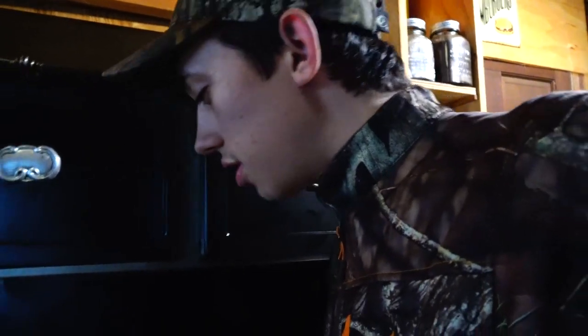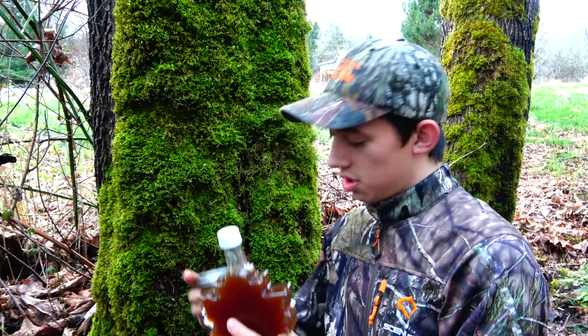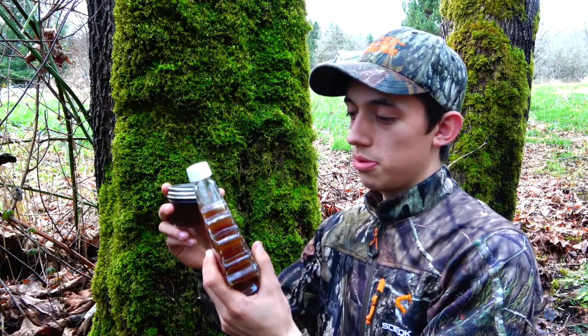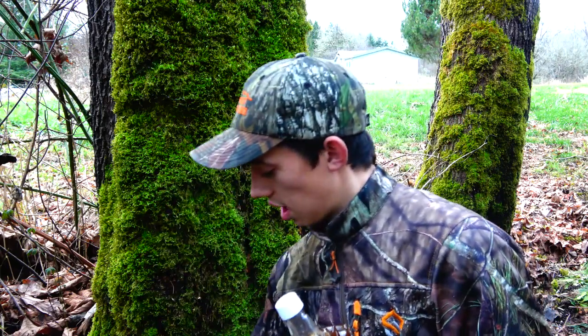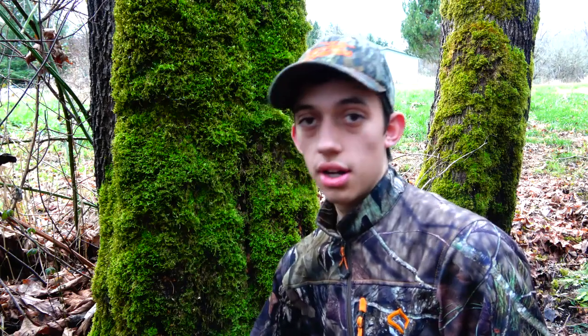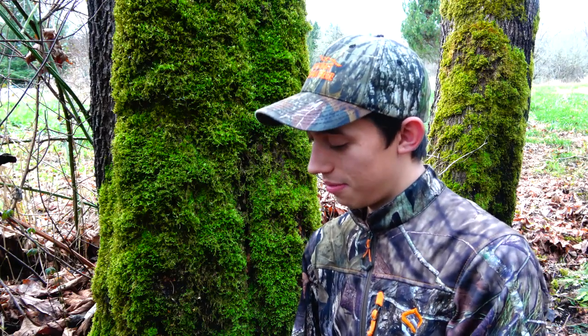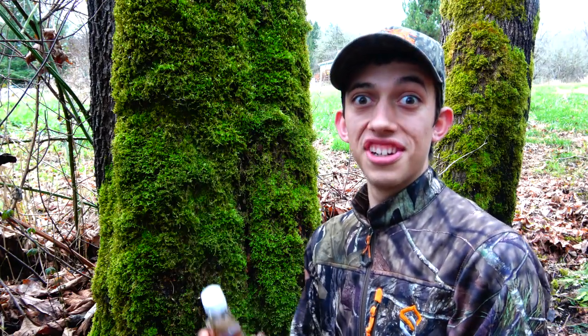I'm going to finish up getting the last little bit out. The last bit of sap boiled out to where we're getting that good, nice syrup. Then I'm going to put it in a different container. We got our finished result — our maple syrup. It's all done. Out of seven gallons, we made two cups of syrup. It's a lot of rendering down, but in the end you get a pretty sweet result.